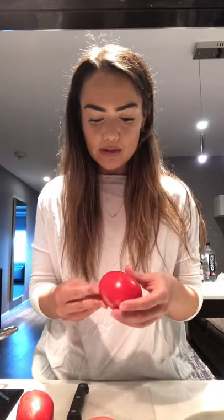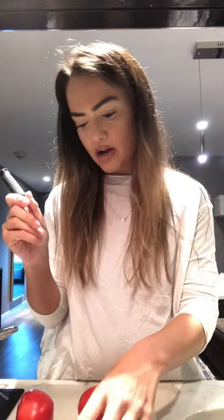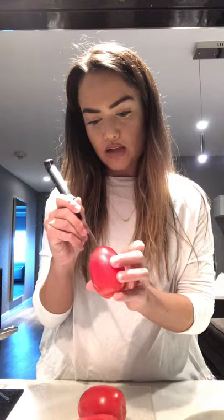For our tomato concassé, I chose Roma plum tomatoes because I like how firm they are. Essentially, what you're doing is extracting the juicy inner bits of the tomato so you just have that really delicious tomato meat on the outside. I once read that Tom Brady doesn't eat tomatoes because they're an inflammatory fruit — and actually the part of the tomato that is not really digestible is the tomato skin. So all we're doing here is removing the skin. I'm just going to make a quick little incision in an X shape on the bottom of the tomato, not cutting too deep into the flesh, just to help peel away that skin. Then we drop it into the simmering water.